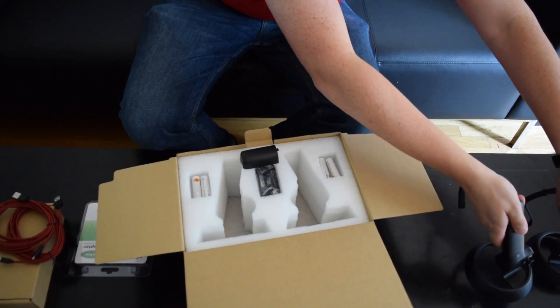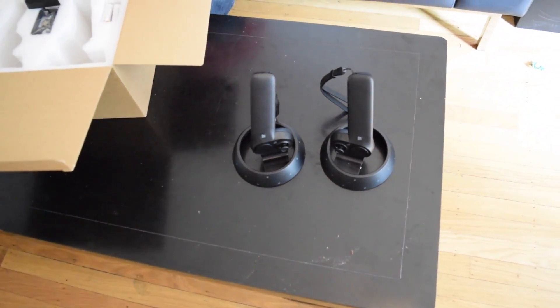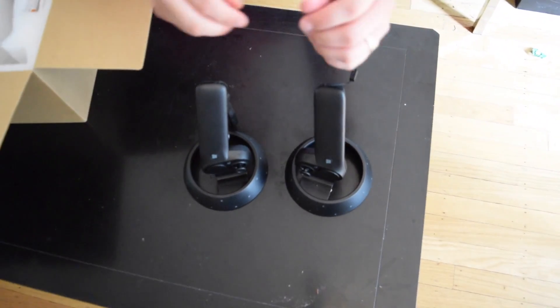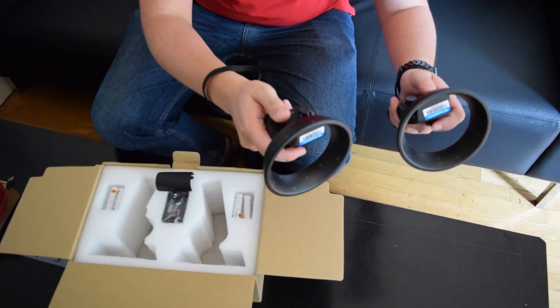Look at how they're able to stand up on their own without rolling off the table — that makes it really nice, easy to put down and easy to pick up. With these, you just put them around your wrist so that you don't lose them by dropping them on the ground.